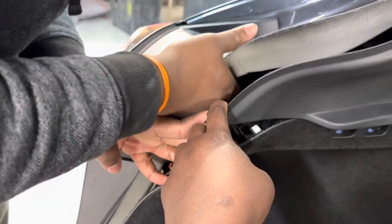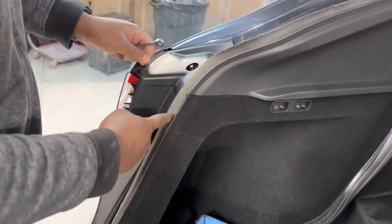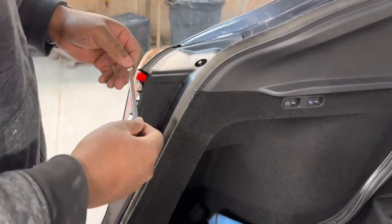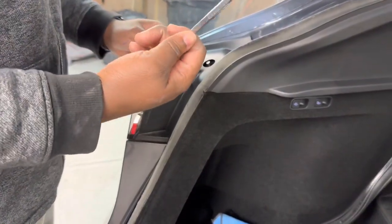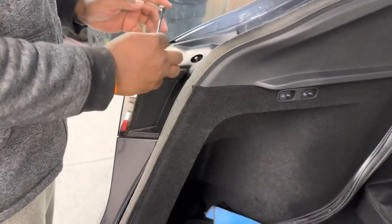Now the wire is out. Once you do that, take out the light. Behind it there are two screws you have to unscrew — both are 8mm screws. Use an 8mm wrench and unscrew them. Once you unscrew them, the light should be able to come out.